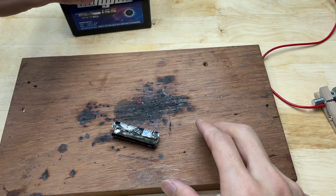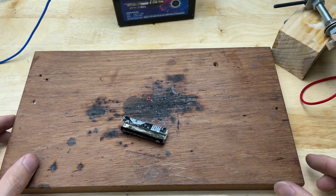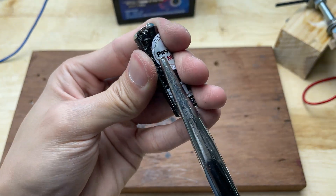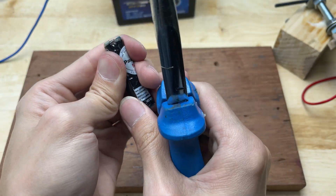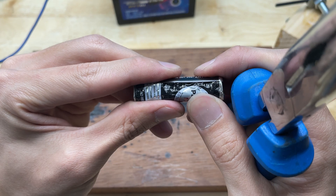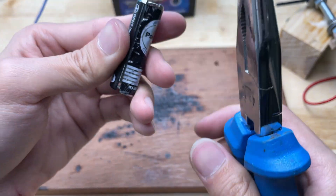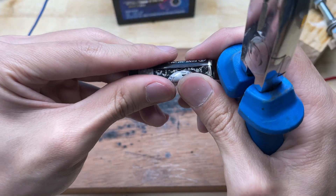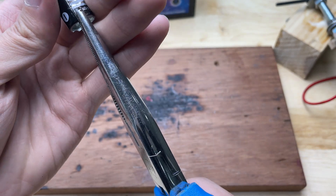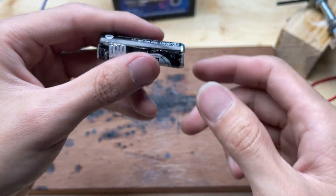Now I will test how the welding machine works. I will use the battery casing from earlier to run the test.